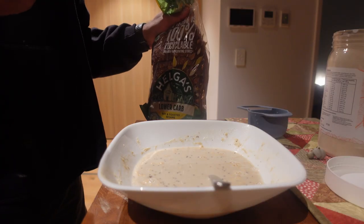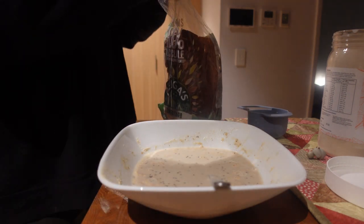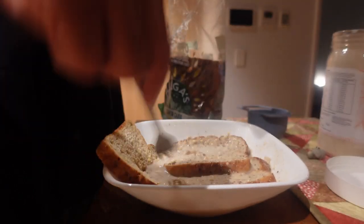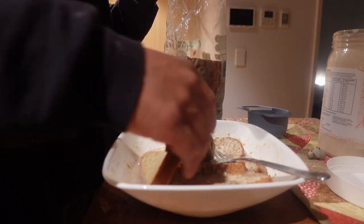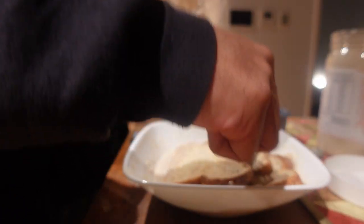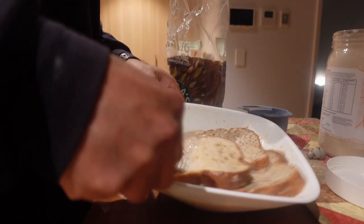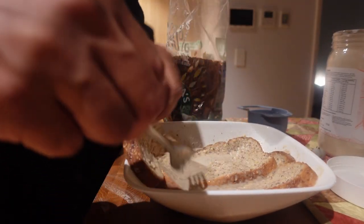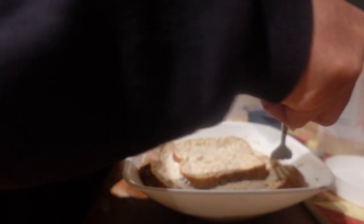I then added in three pieces of low carb high protein bread. I'm not a fan of protein bread in general — I think it tastes like cardboard — but this particular brand, Helga's, if you're in Australia, is one of the best because it actually tastes like bread even though it's high in protein and low in carbs. It really soaks up all the flavors, so I really recommend using this bread. If not, you can just use any white or multigrain bread.